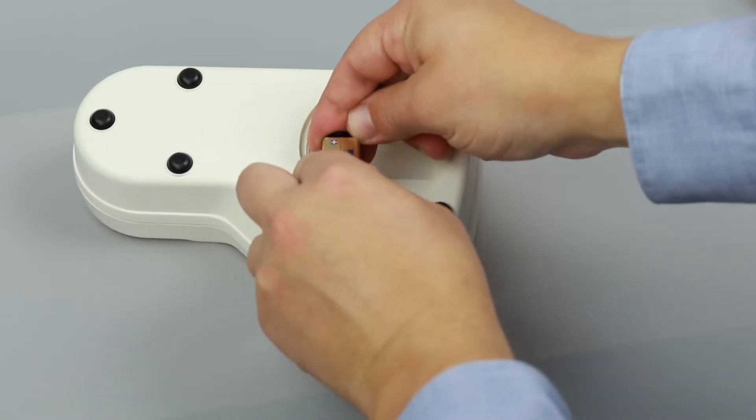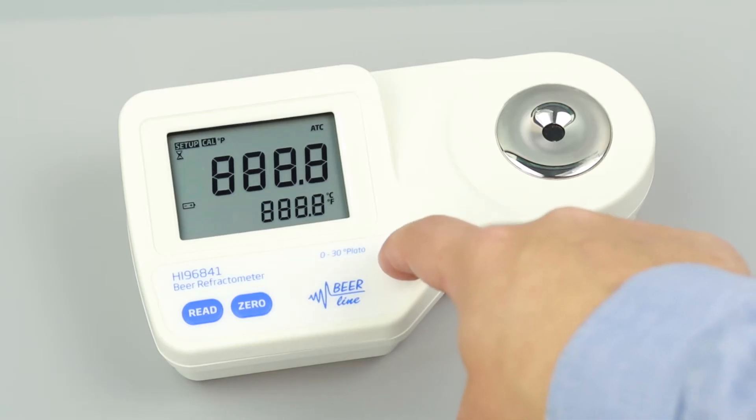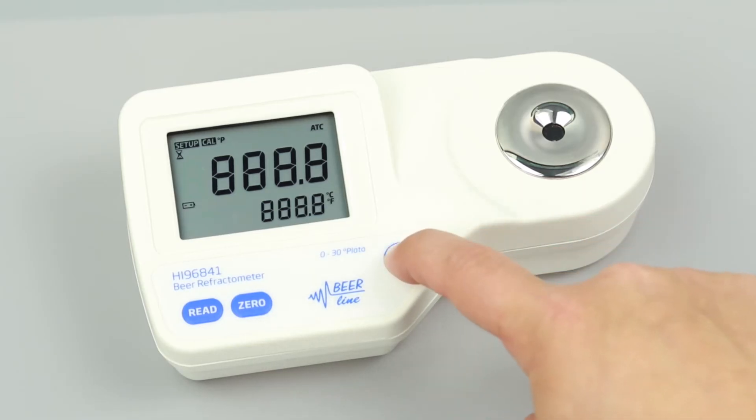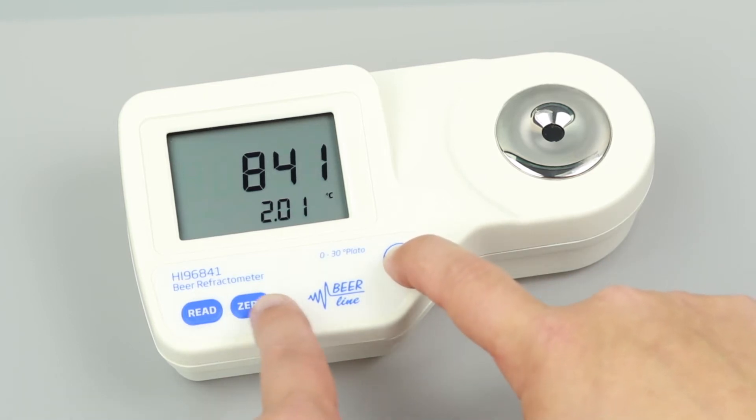To set up your meter, install the 9-volt battery in the compartment. To select your temperature units, press and hold on-off until the screen flashes. Continue holding on-off and press zero to change from Celsius to Fahrenheit. Once you have set your units, the refractometer is ready to be calibrated.